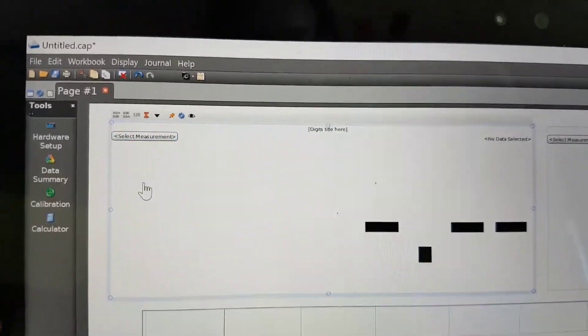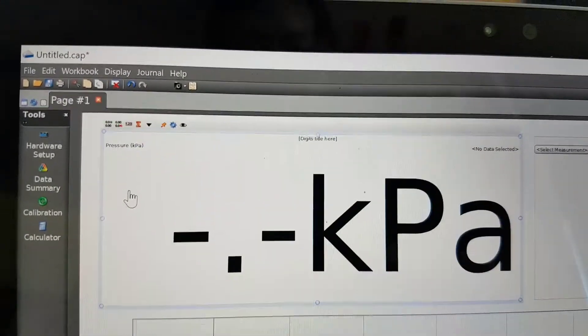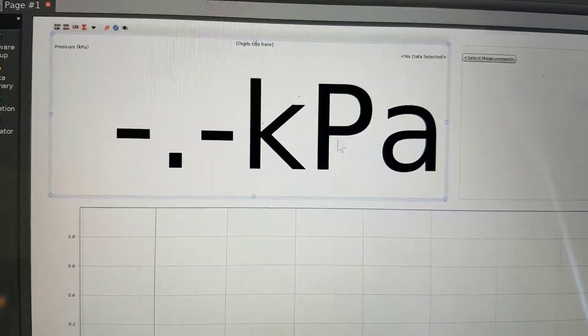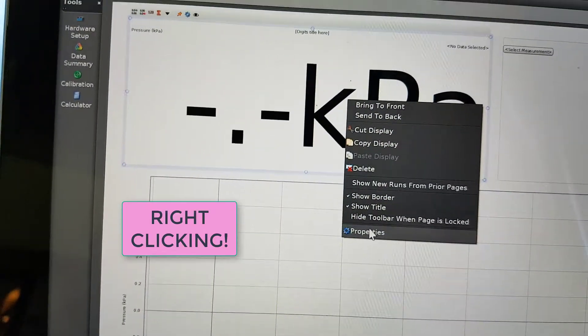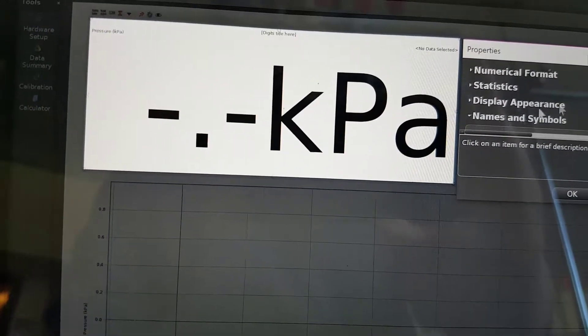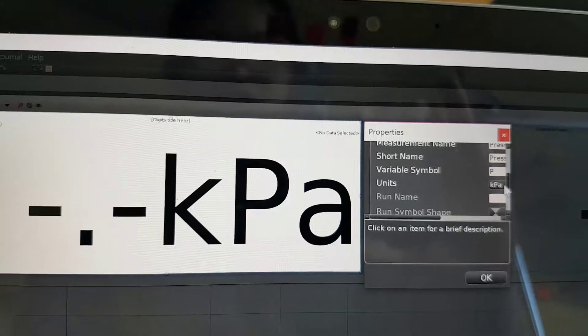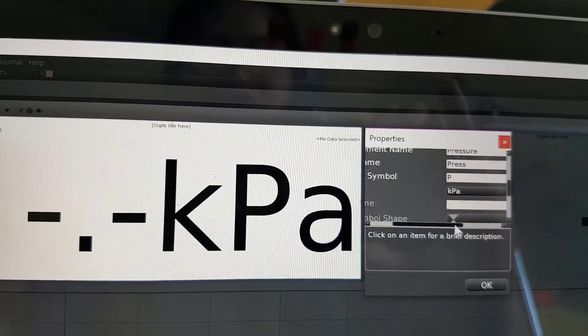Select measurement, go to pressure, and your measurements will be in kilopascals. You can change that by double-clicking on this, going to properties, and if you go to names and symbols, you can change your units to whatever units you like. But kilopascals work just fine.